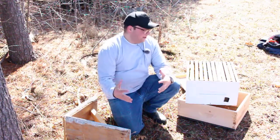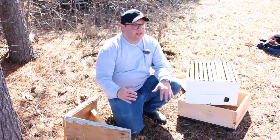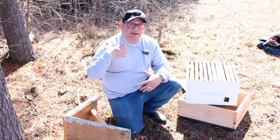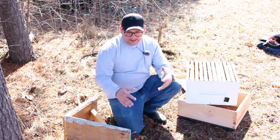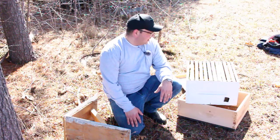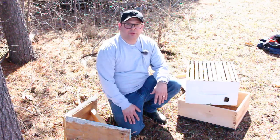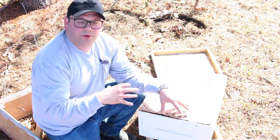Spring is finally here, which means swarm season is around the corner and I want to be ready to catch swarms and make more colonies in my bee yard. I'm setting up a simple swarm trap — also called a bait hive or lure hive — and I'm going to show you the components I'm using to make this whole swarm trap.